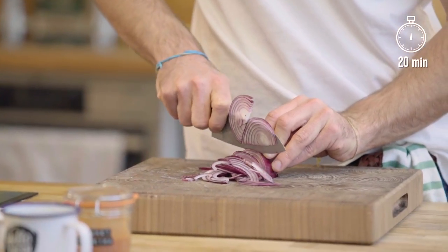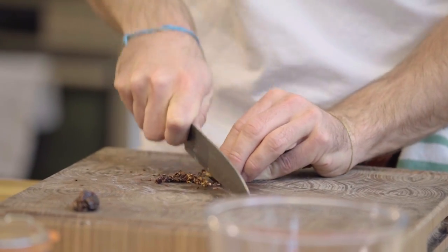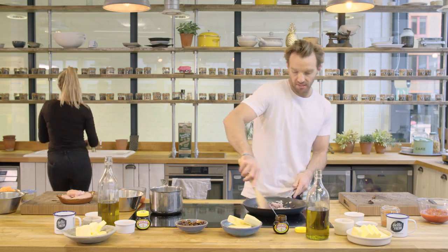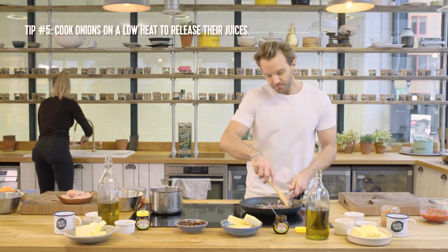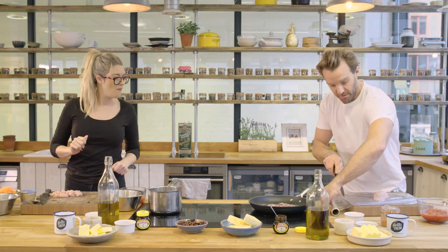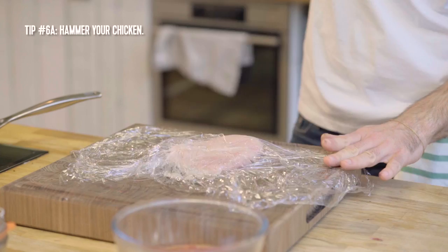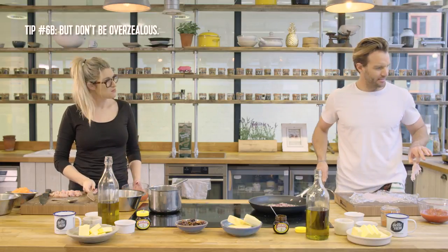I am slicing red onion in the pan with a little bit of chili — I'm just going to sweat these off for about five minutes. When you say sweat, it means you are cooking them on a low heat, slowly, so that you can release the juices from them and soften them up. I'm going to sandwich my chicken between two pieces of cling film — chicken tenderizing and stress relief. Hammer it. That's a little bit overzealous.